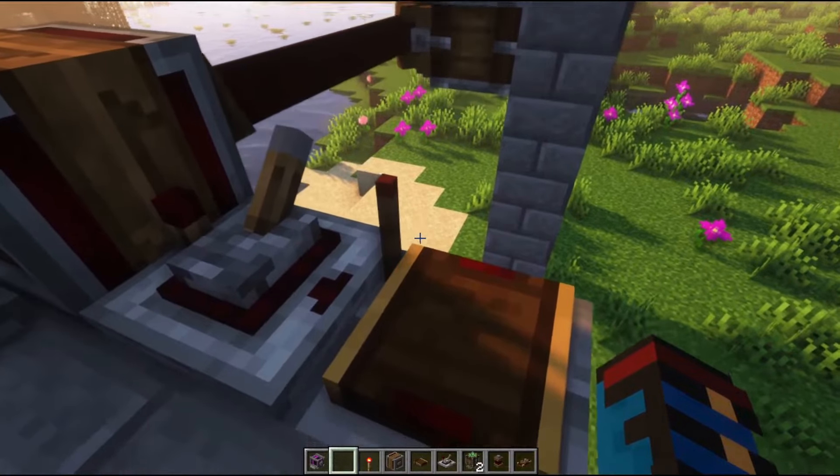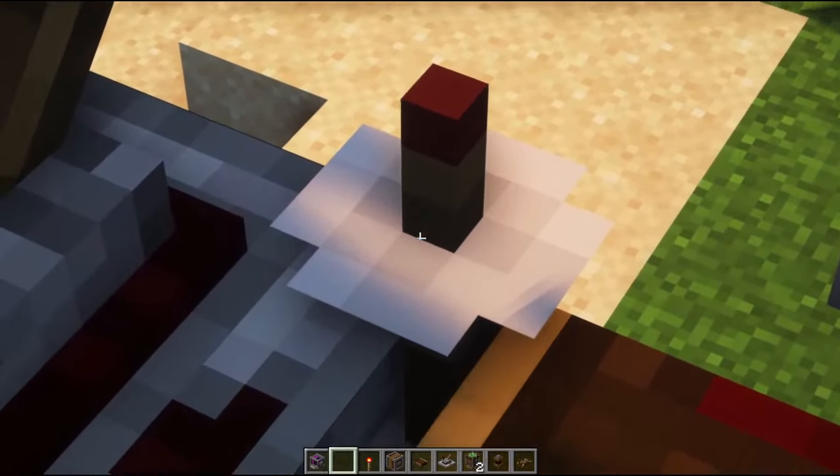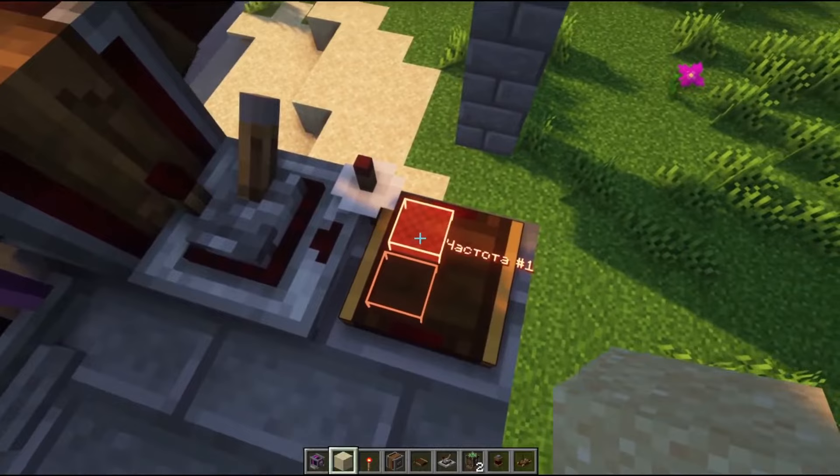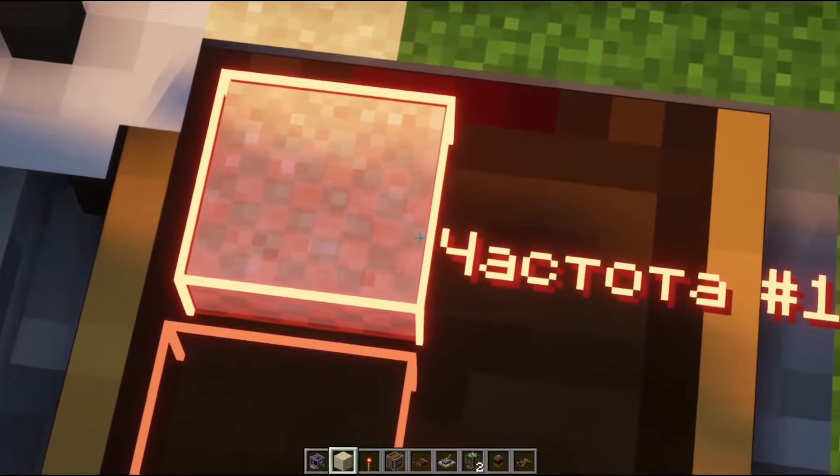Next, with an empty hand, we clamp the shift and right-click and we have such an antenna. Now in one of these slots we put any block — in my case it is a block of sand — which will denote this frequency.